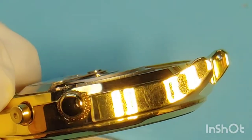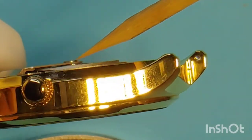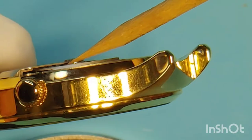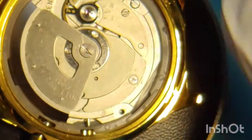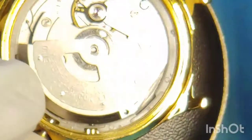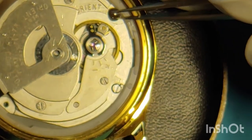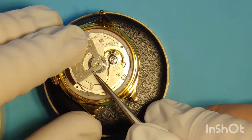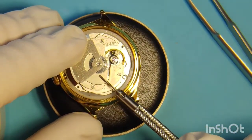Perfect parallel lines between the oscillating weight and the movement — no huge gap on the center and no touching on the other end. That's what we want. But even though we got the oscillating weight working, the balance is not moving. So we're going to take out the oscillating weight and do a further inspection on the movement because something is going on with this balance.